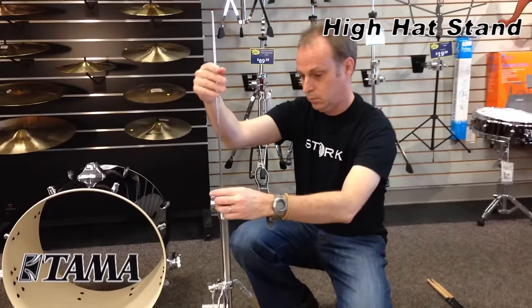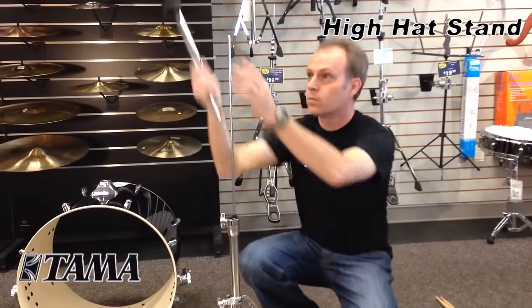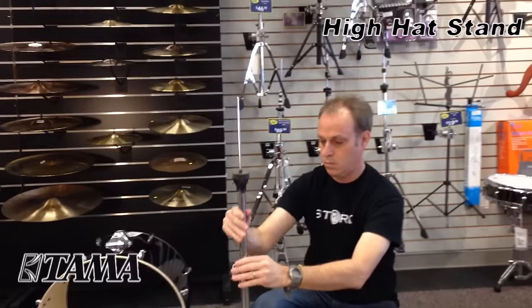The next thing we're going to assemble is the hi-hat stand. It comes in a couple of different pieces, but make sure when you assemble it that you finger-tighten the pull rod only, so you do not damage the stand.